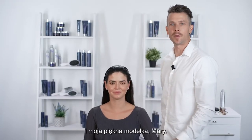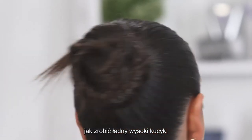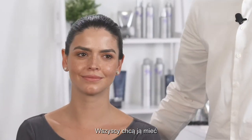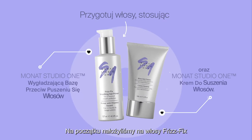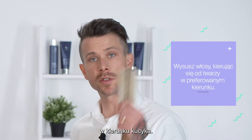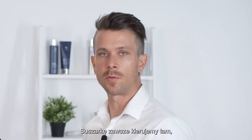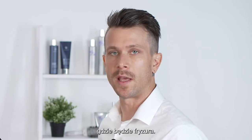Hey everyone, Ryan Richmond here with my beautiful model Mary. Today we're going to show you how to get a sleek high ponytail — it's a very popular look and everyone wants to get it. We prepped her hair with frizz fix first and some blowout cream. The goal is to blow dry her hair back off her face toward the direction of where we want the ponytail to go. You always want to direct the hair with your blow dryer toward where your finished look will end up.